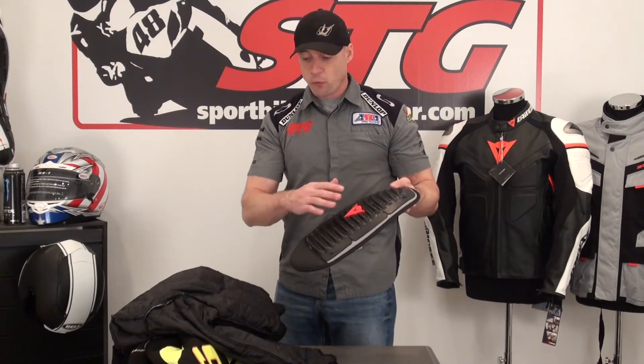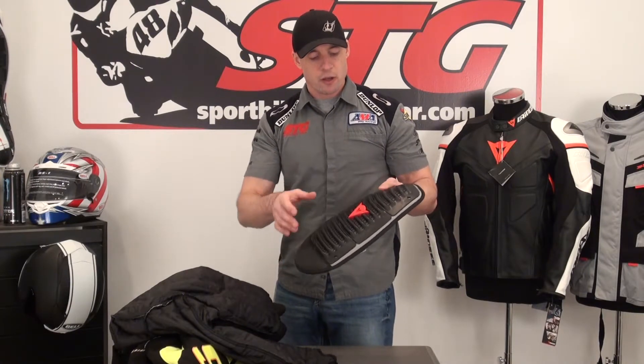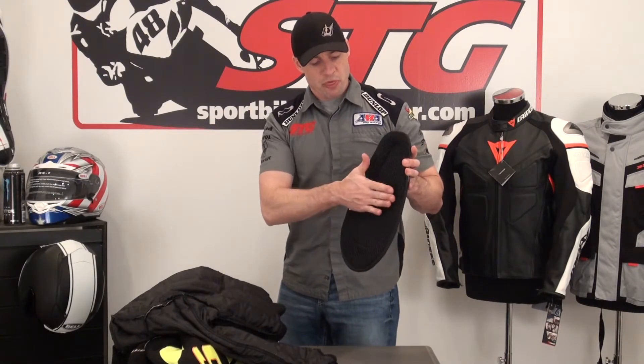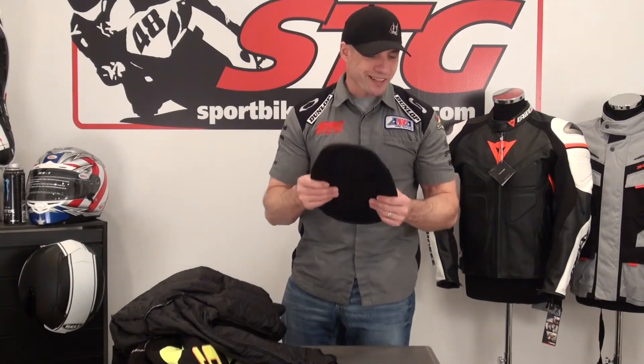The wave back protector is our best seller for the jackets — order it when you order the jacket and we'll ship them together. CE certified, hard outer shell, very lightweight, flexible, comfortable. It's got a 3D bubble liner to maintain an air pocket and keep you cool. Most importantly, it matches the protection level you're going to find in the shoulders and the elbows — keeps you safe.